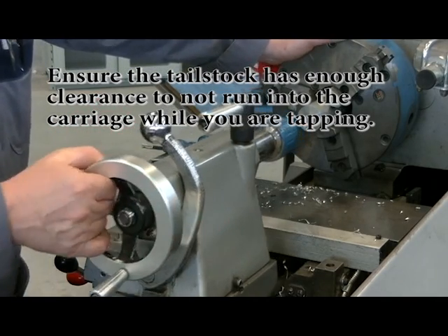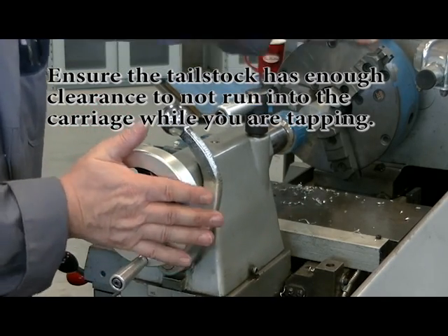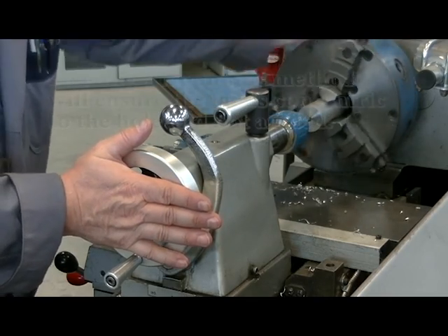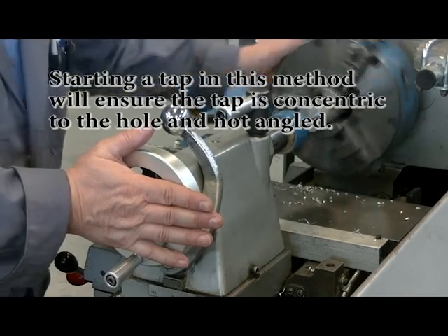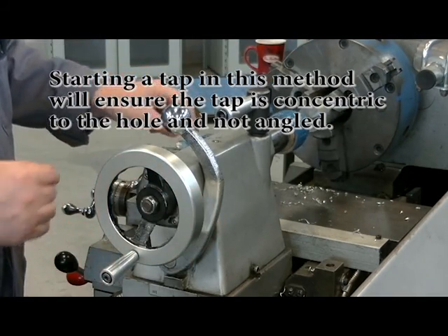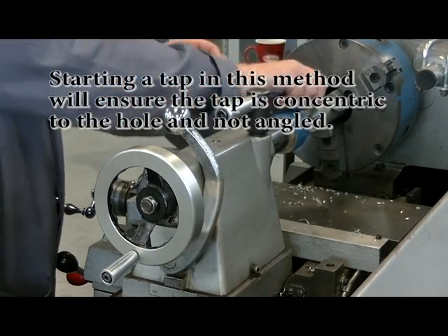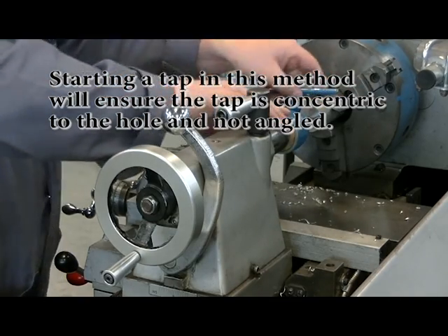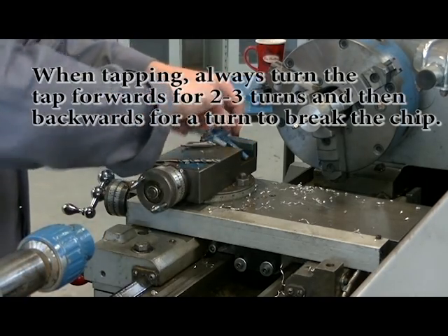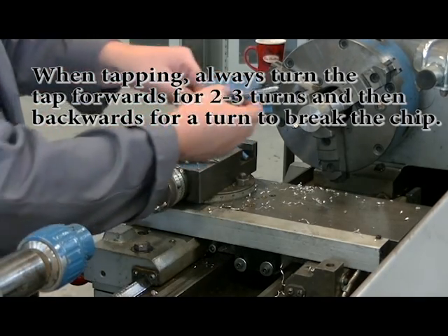With a light coating of oil on my tap, I'm going to put light pressure on my tail stock — it's not locked — and keep light pressure on it while I spin the chuck forward until the tap has gone in three or four turns. At that point I'm going to open the drill chuck and slide the tail stock out of the way, then finish tapping with the tap handle by hand.